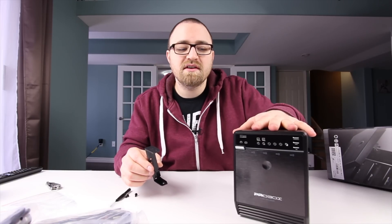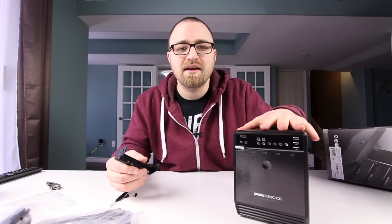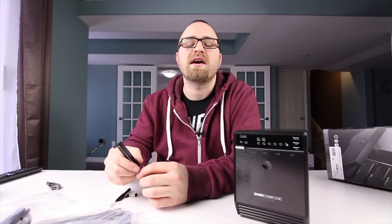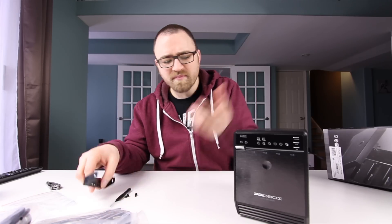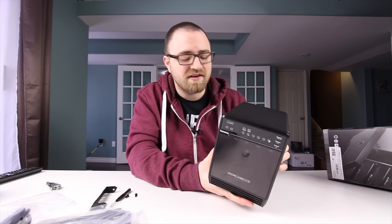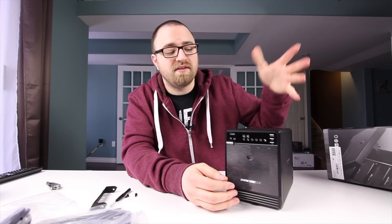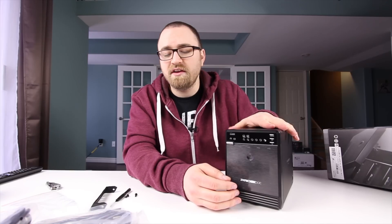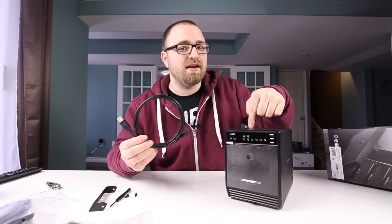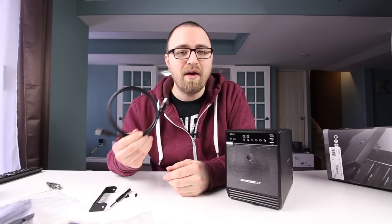They do make a RAID version of this if you're interested in setting up RAID 5, RAID 0, or RAID 1 — you're still stuck with USB 3 instead of Thunderbolt 2 on something like the Pegasus, but that's a totally different price bracket. The main thing here is that now I have 7 terabytes of external storage in one very inexpensive device, which is a great way to utilize drives you already have in one convenient package with a single USB cable.